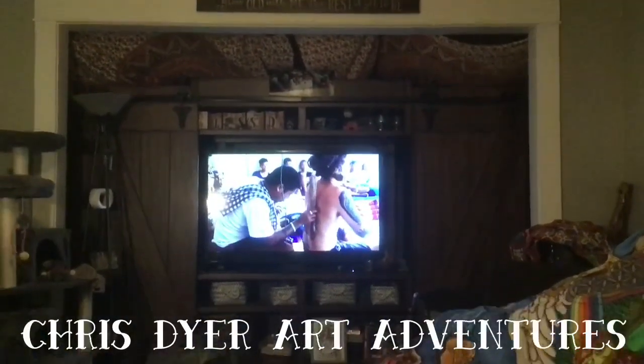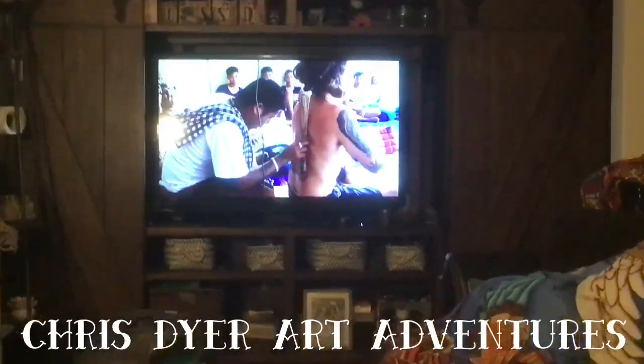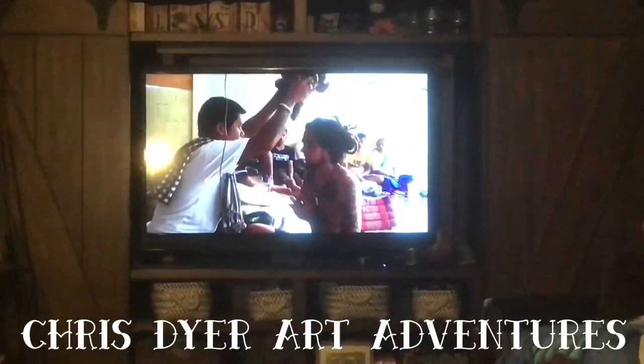He adventures all over the world. I highly recommend that you check out Chris Dyer — C-H-R-I-S-D-Y-E-R — I'll put it in the thread. Art Adventures. In this one he's in Bali, I believe, getting tattooed with a traditional style. And then we're working on our own art here.